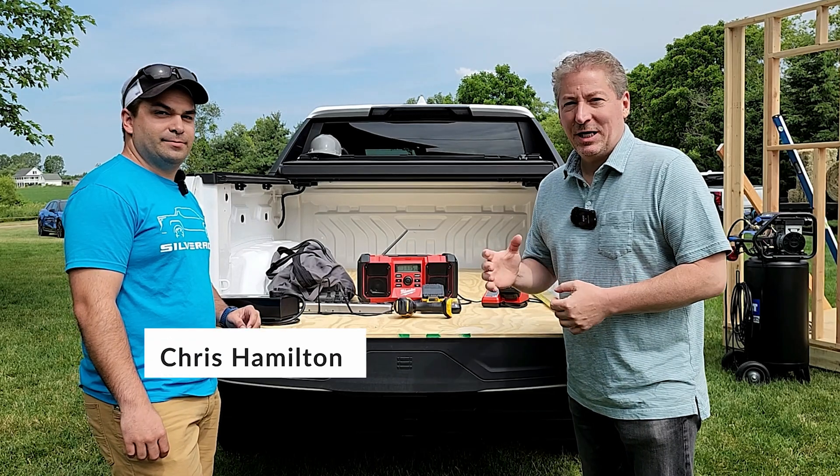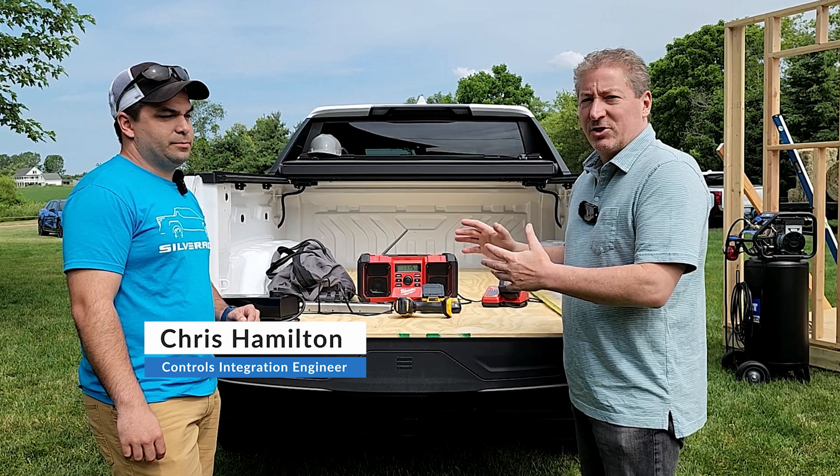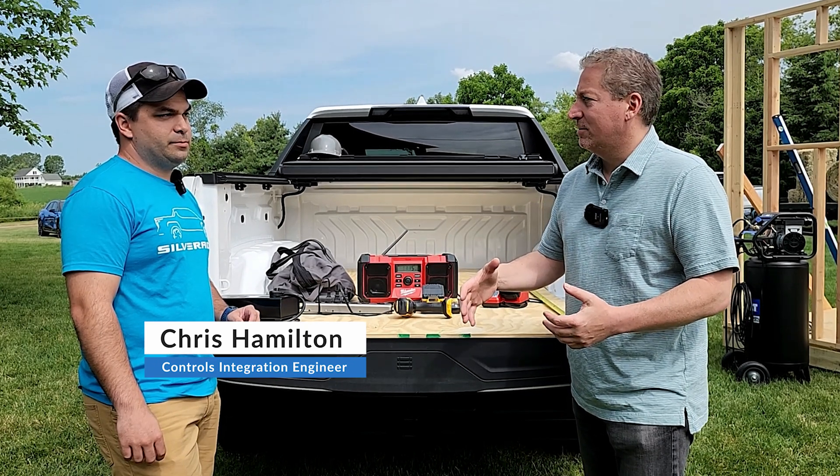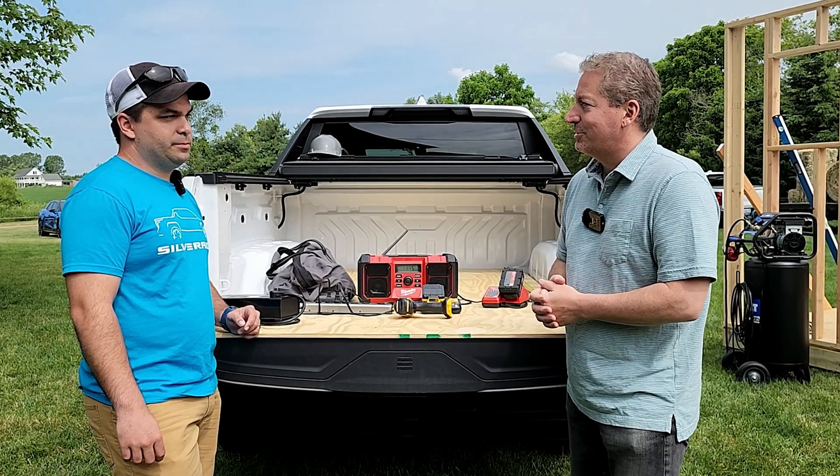So I'm here with Chris Hamilton, an engineer at General Motors. We're going to talk about the Silverado EV's off-board power system. Chris, give me a quick overview and then I'll see if I can hit you with some questions.